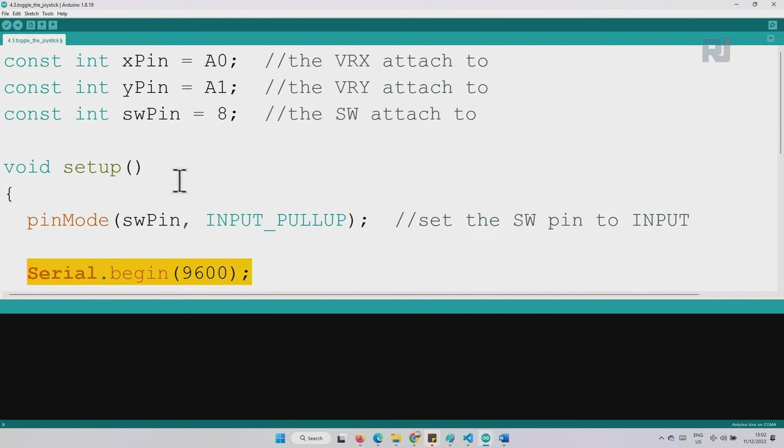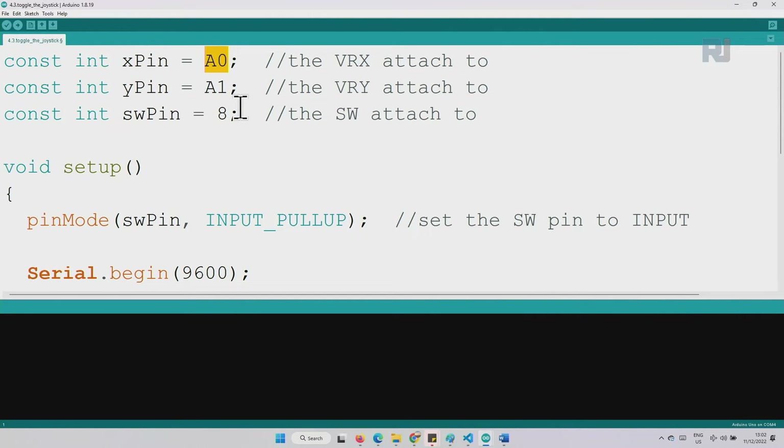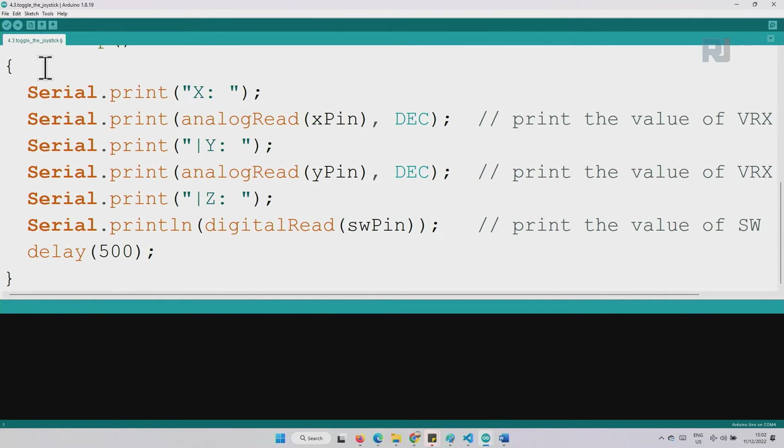The serial monitor is initialized. Analog pins don't need to be declared as input since they're always input when reading analog values. In the loop, the code prints labels and reads the X pin using analogRead, printing the value as a decimal from 0 to 1023. The same is done for Y. The switch value is also printed — it reads 1 normally and 0 when pressed. A 500 millisecond delay is included.